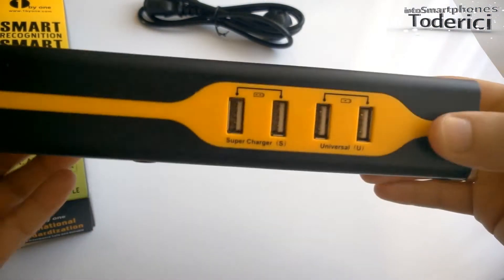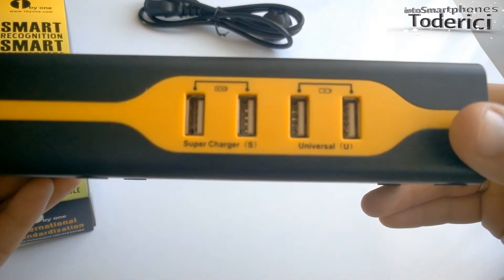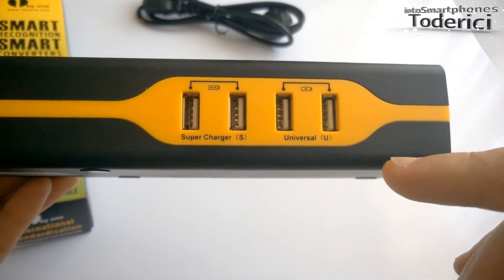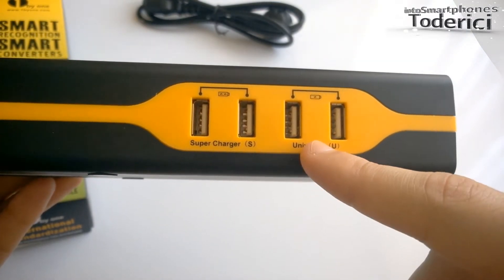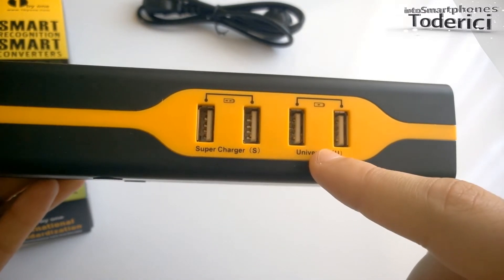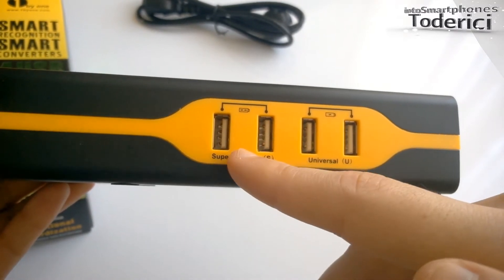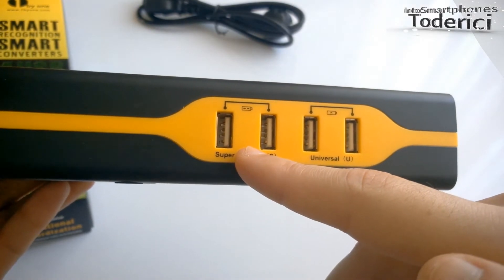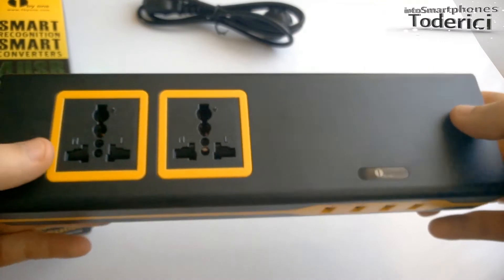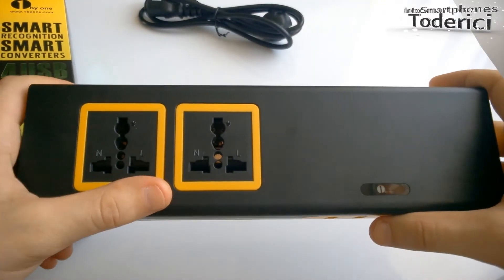It also comes with four USB ports. They are slightly different — they are all powered by five volts — but these two are maximum up to one ampere, which is good for smartphones, and these two are up to 2.4 amperes, which is better for tablets.